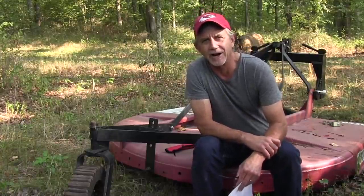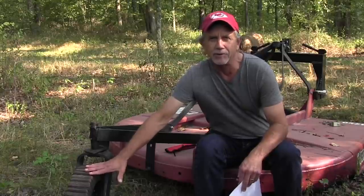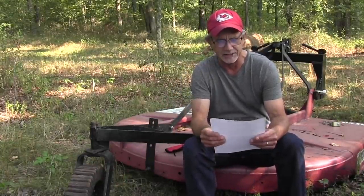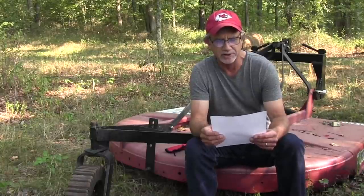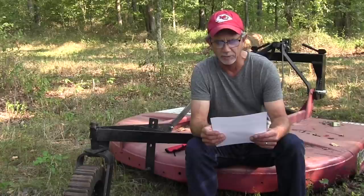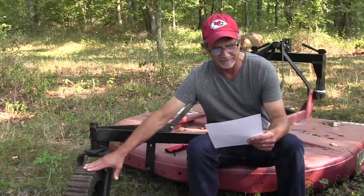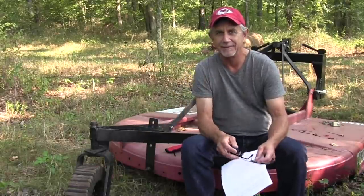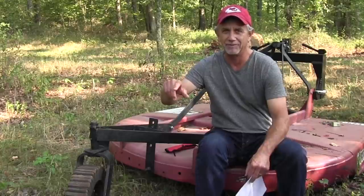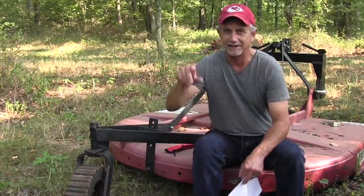Hi, it's Mike with asktractormike.com. Got two questions today about the old tail wheel on your brush hog. First one comes from TC, who says: what is the best way to travel from place to place on the farm while the brush hog is attached — wheel touching the ground or elevated? But before I answer that, I want to show question number two from another YouTuber who did it the wrong way. Let's watch this.